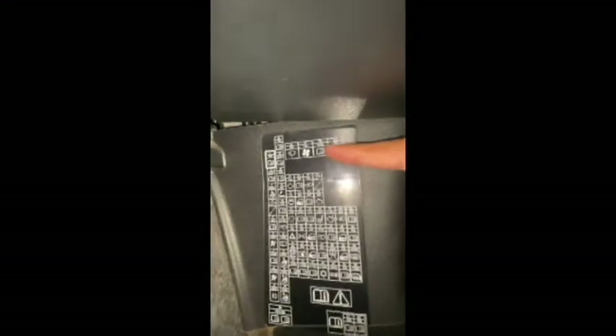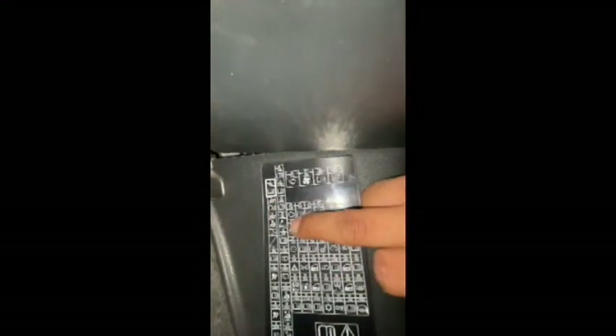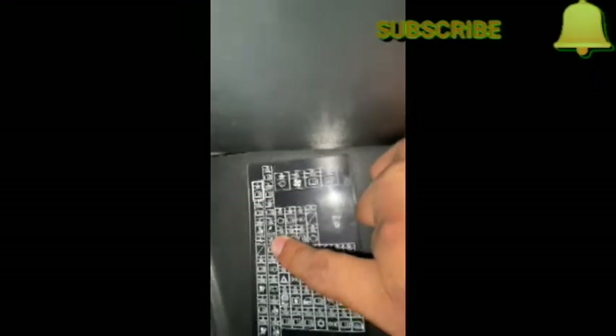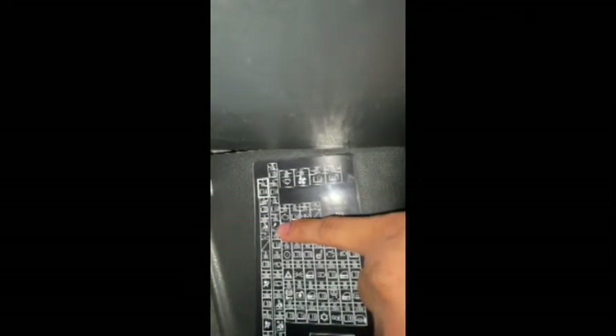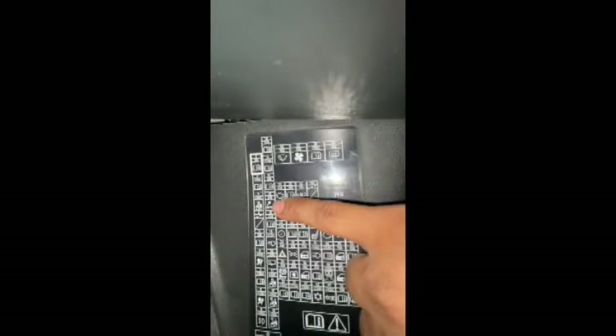Here it is — every fuse included in the vehicle is mentioned here. You have to find exactly which fuse is related to our socket. You can see here it says 'charge point' — that is the one. So this is the fuse we have to remove: it is number 13 and it's 20 amps.